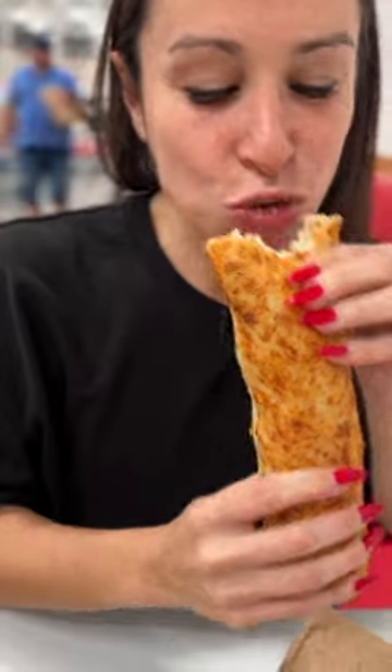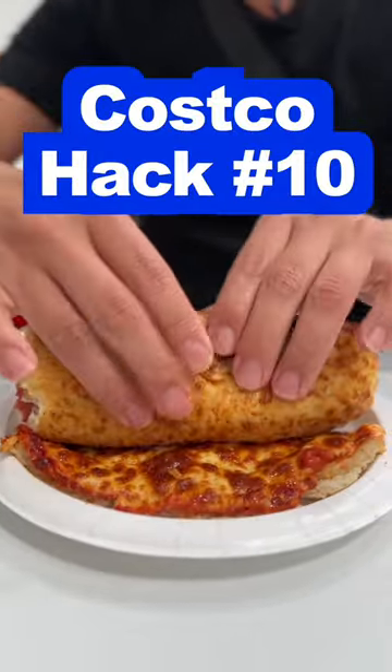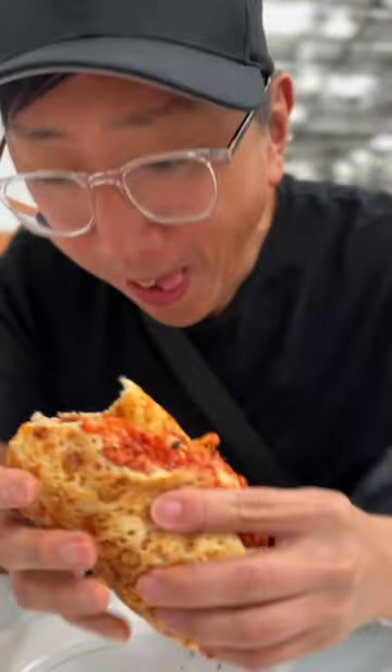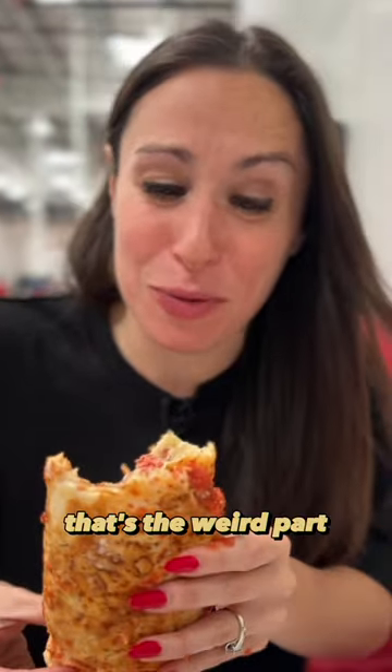And then you just eat it like that? Mm-hmm. I got an idea. Much better. I think it actually tastes good together. That's the weird part.